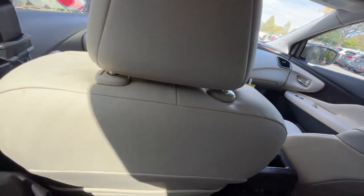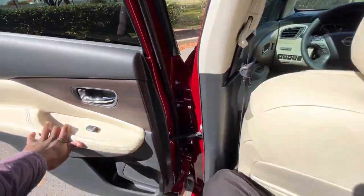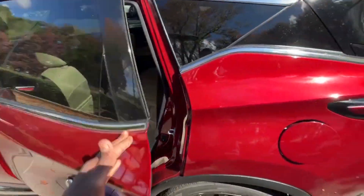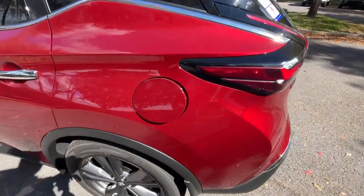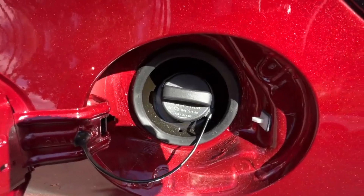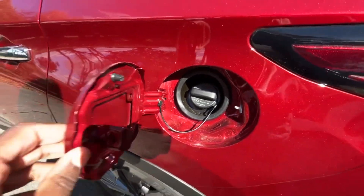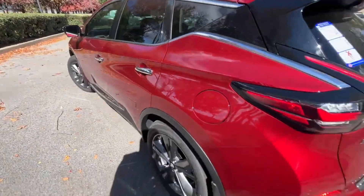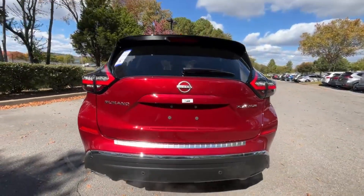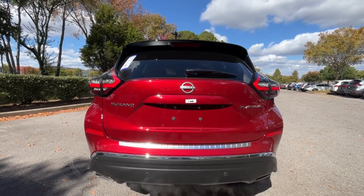Next let's take a look at the cargo space. We do have to hit the latch from up front. There's the back end with LED tail lights.